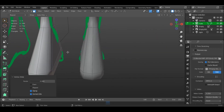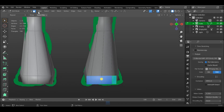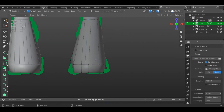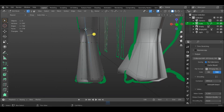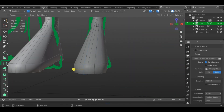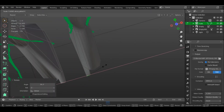Now we will start doing the toes. First, add two edges on the front side of the foot and triangle it at the top. Then do the same to the back side corresponding to the ones done on the front. Start extruding the toes one by one with size in mind.